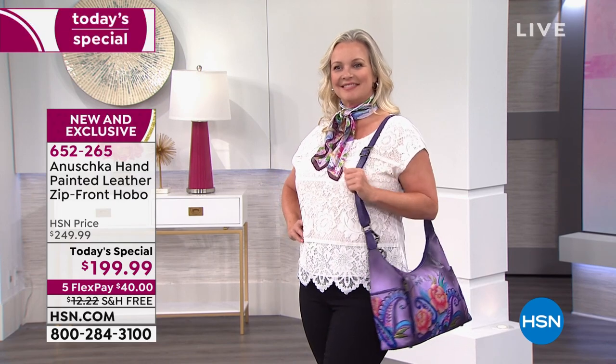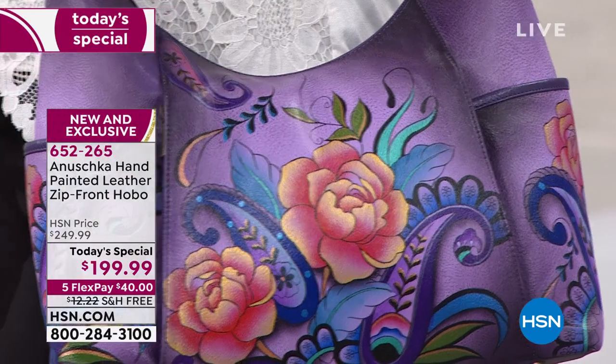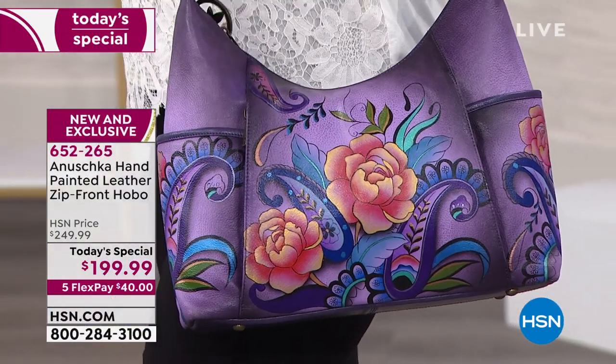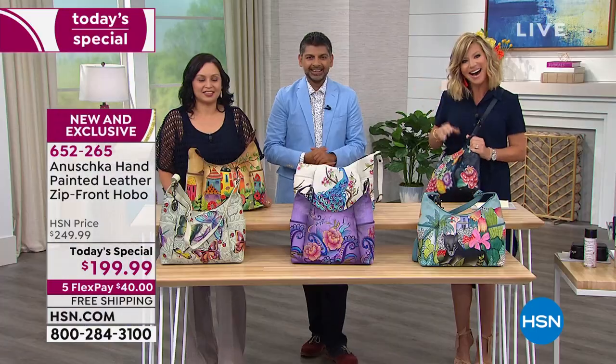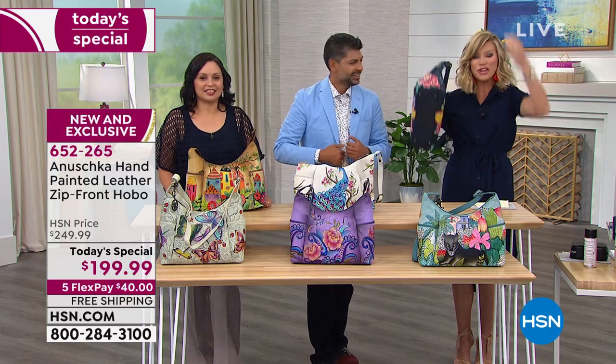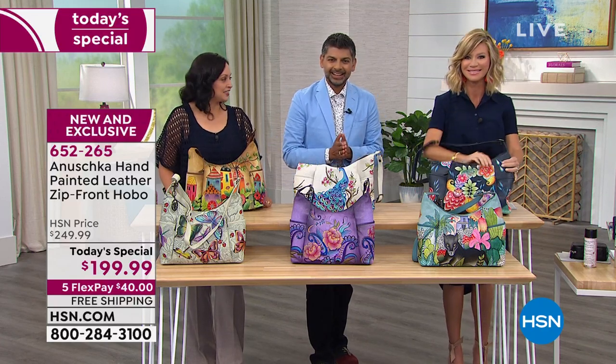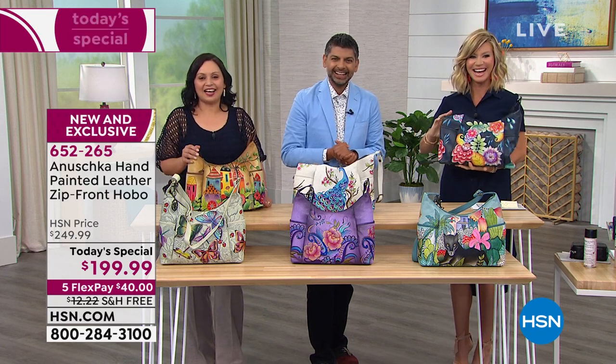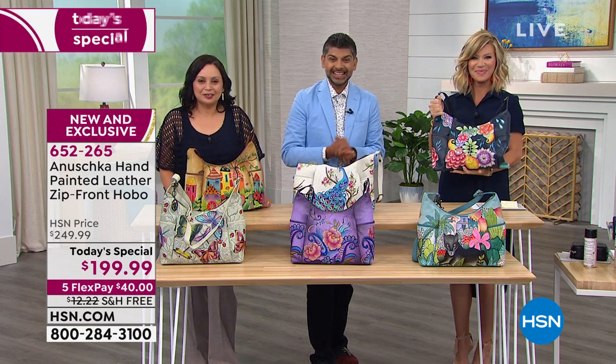We're going to head out to our phones where Angela's been very patient from Virginia. Hello, Miss Angela — welcome to HSN. You're live on the air. How are you this evening? 'Hey Amy, how are you?' Hi, I'm doing fantastic. Are you a handbag lover? 'Oh I am too. Hey Bhaskar, hey Devleka — how are you guys doing?' We're doing fantastic.